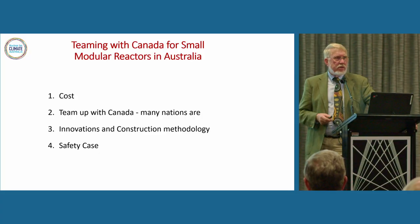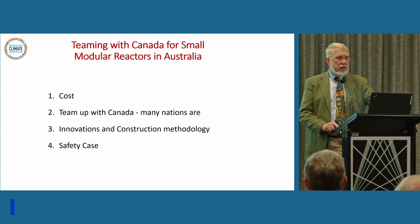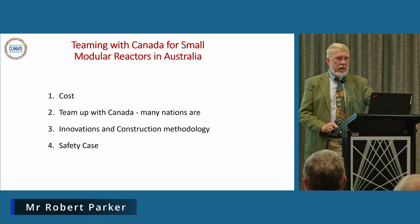Thank you for that introduction, John. It's lovely to see my fellow members of the Australian Nuclear Association here tonight, and thank you for coming out. I must say the trip the four of us took to Canada greatly exceeded my expectations.